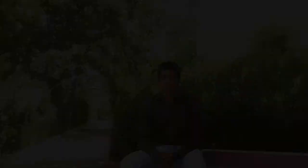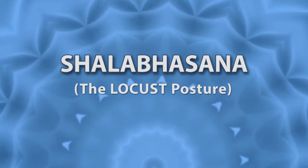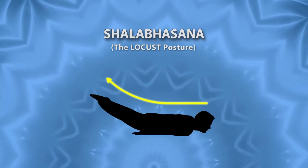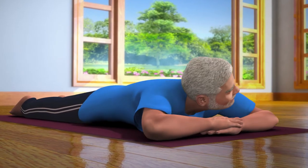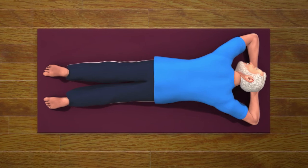In 8–10 days you will be able to see the results. This is very good for strengthening and making your back flexible. Watch this video carefully and try to practice this at home as well. It is a very good posture to learn.